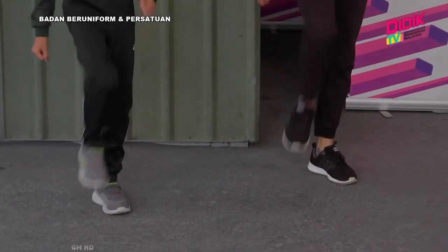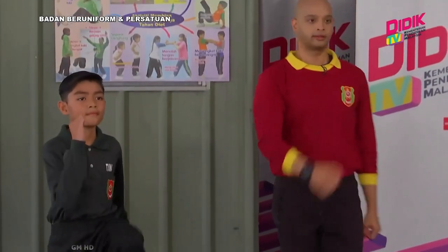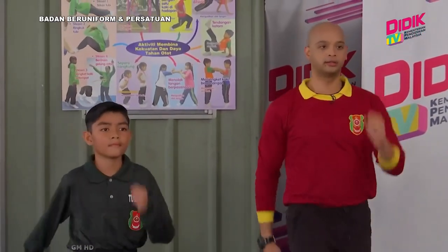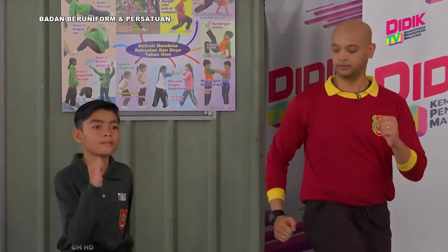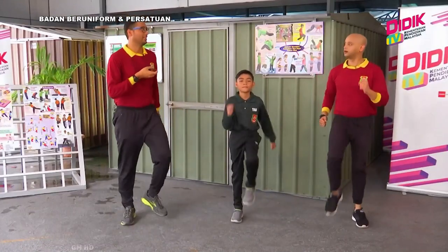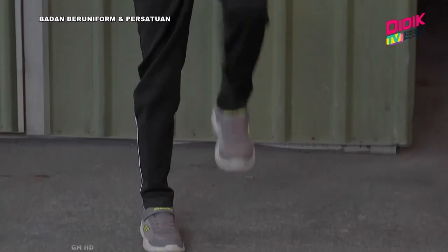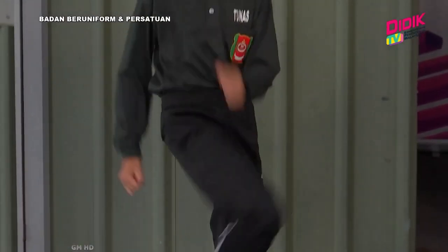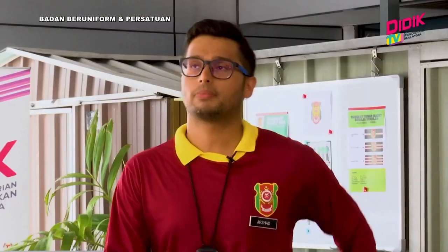Bersemangat sikit! Kaki tu kena angkat tinggi-tinggi. Betul, macam ni betul kan? Ya betul. Tangan mesti dihayun. Oh, dihayun — ya betul, tangan mesti dihayun. Dalam keadaan marching, kalau nak bergerak ke depan boleh, bergerak ke belakang pun boleh, ke tepi pun boleh — asalkan kita bergerak. Ini adalah aktiviti marching yang kita akan buat biasanya sebelum memulakan apa-apa aktiviti.